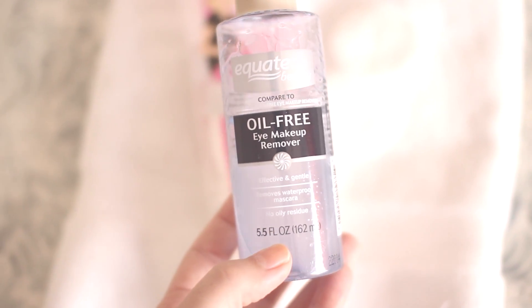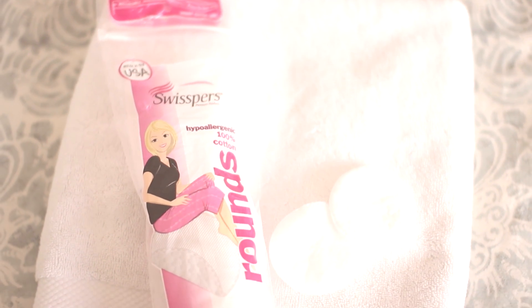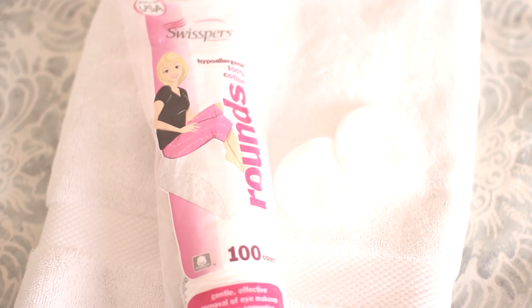The next essential to have — this is less than three dollars at Walmart — is the Equate Beauty Oil Free Eye Makeup Remover. The third product you want to make sure to have are some cotton rounds. These are Swispers brand, a 100-count hypoallergenic 100% cotton rounds. Next, make sure to have some Q-tips, and those are for cleaning up mistakes. Next, make sure you have a spoolie brush, which you can just pick up at the makeup tester counter at Ulta.